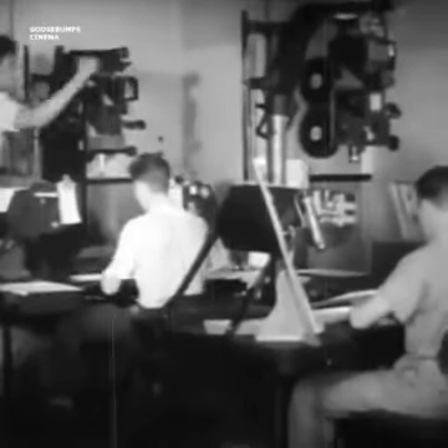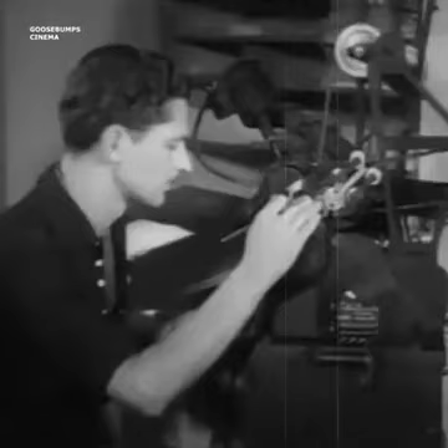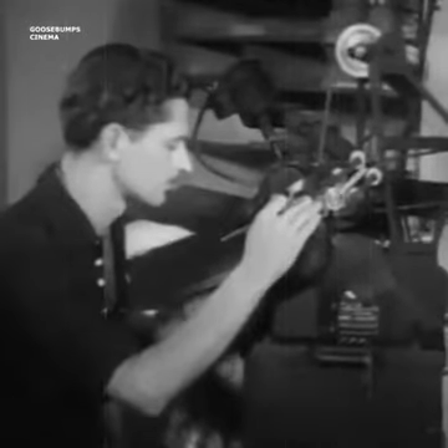Let's move along to the test camera department. Here the animator's rough drawings are photographed in sequence, one at a time. This film is developed and returned to the animator, who checks to see how good it is by running it in a small projection machine called a movieola.